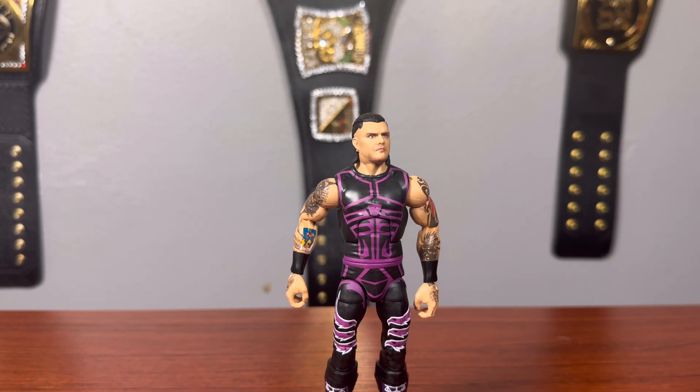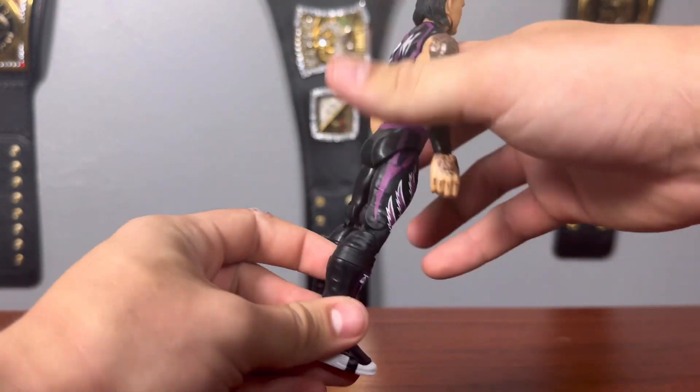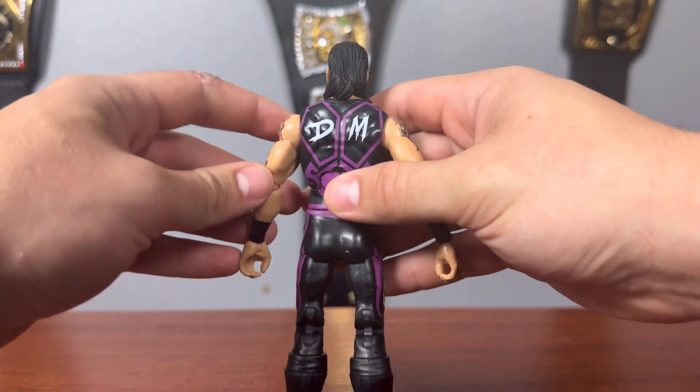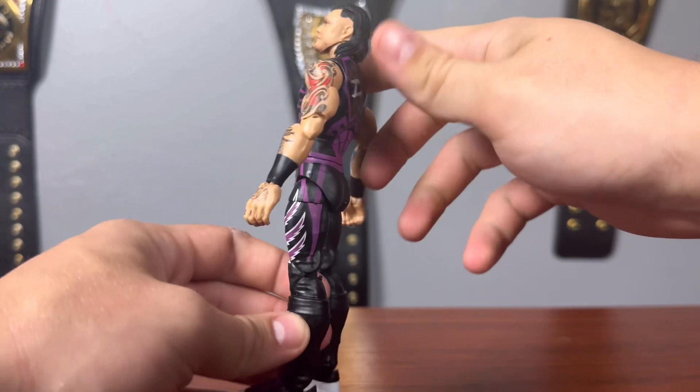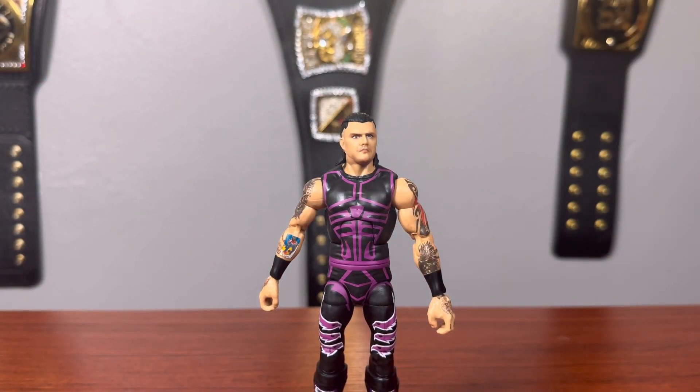I'd love to see somebody customize this figure — maybe give him white boots or some fuzzy boots, that would look fantastic. Hopefully we get a Dominic in the Ultimate Edition in the future. I wasn't the biggest Dominic fan a few years ago, but him joining the Judgment Day, I've grown in appreciation for him as a heel — especially since seeing him fight his father at WrestleMania, which was a great match. This is a must-get figure.